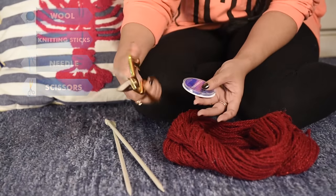Of course, we also need scissors. This is what I made out of the yarn. So let's start knitting.